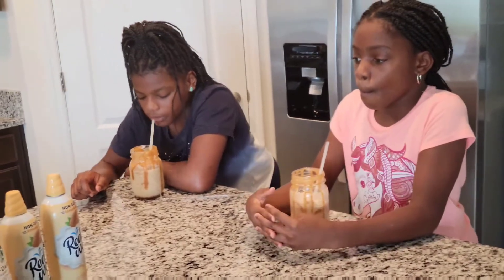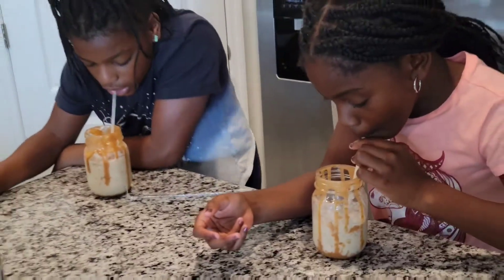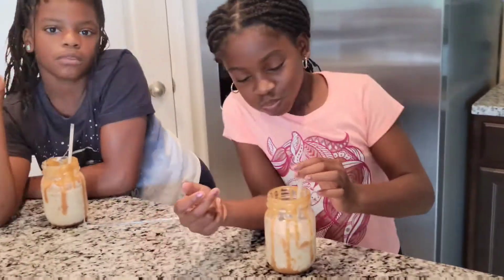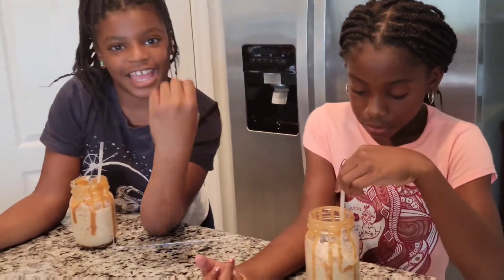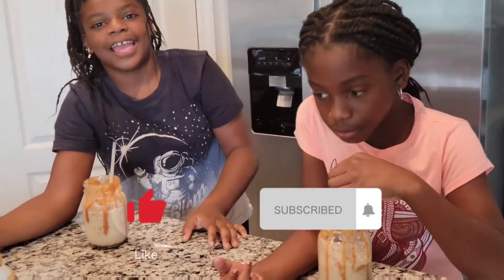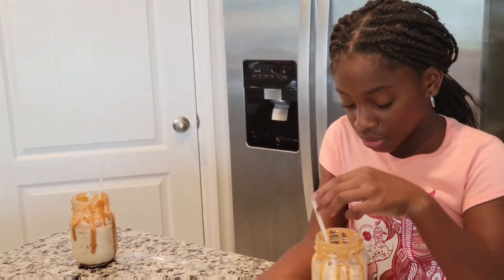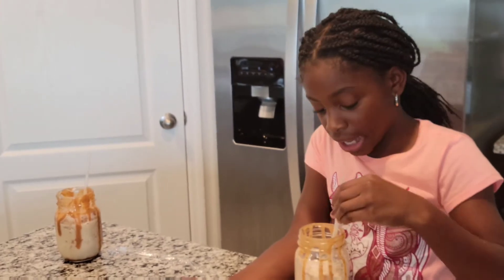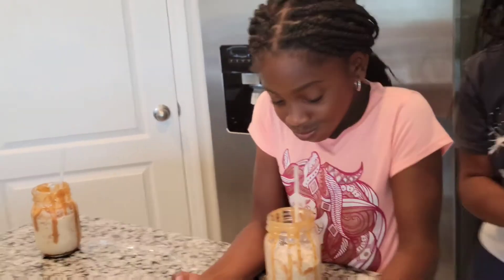I'm glad they enjoy it — somebody is almost done already. Tell the people what they should do: y'all should like, comment, and subscribe. You should also definitely make these because they are the bomb. Don't forget to turn your post notifications on so that you're updated every single time I post. Keep God first.